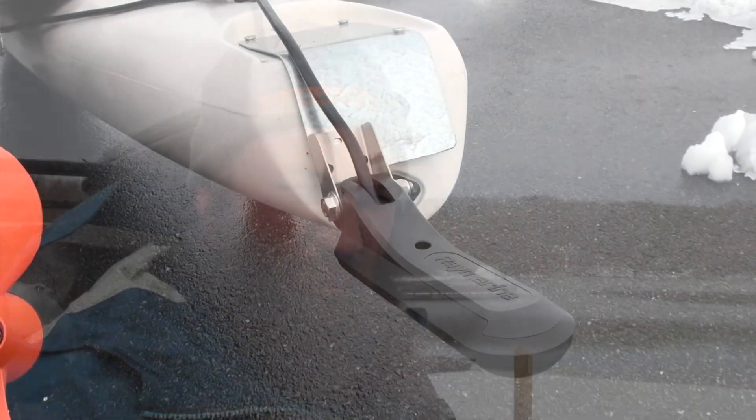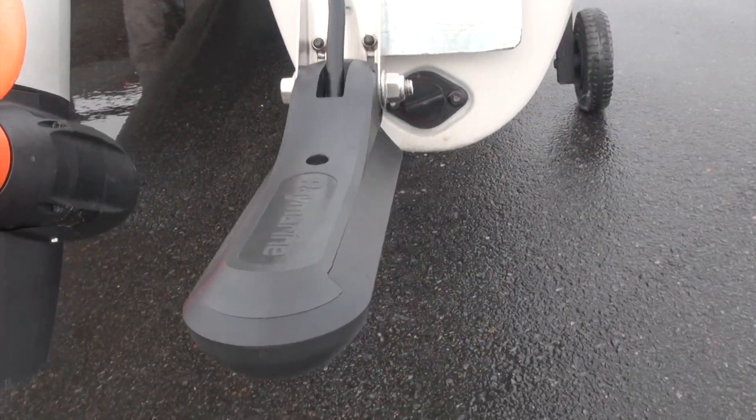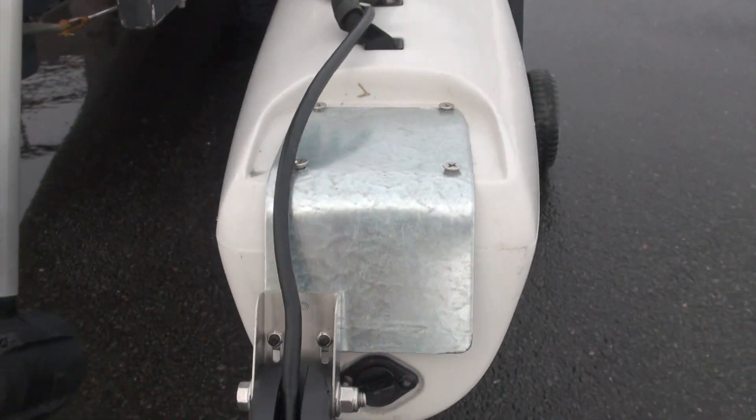We've seen a lot of prototypes today. That was a prototype transducer mount I'm working on that would sandwich between — if you were running a Power Pole, you'd be able to put that plate on using the four-hole pattern on the back for the Power Pole mount, then put the Power Pole mount on top of it. It would just come off the back and fold down, offset enough to clear the drain plug and also clear the pole as it goes up and down. I literally just fabbed that up last night at about nine o'clock and threw it on the boat, so we're going to test it out today as well.